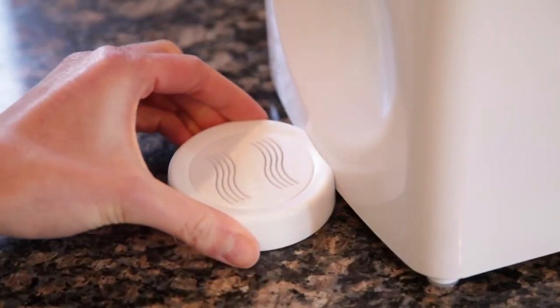Next, insert the splash tray at the bottom of the cooler. Then simply plug in your Little Luxury, switch it on, and in 30 minutes you'll have ice-cold filtered healthy drinking water.